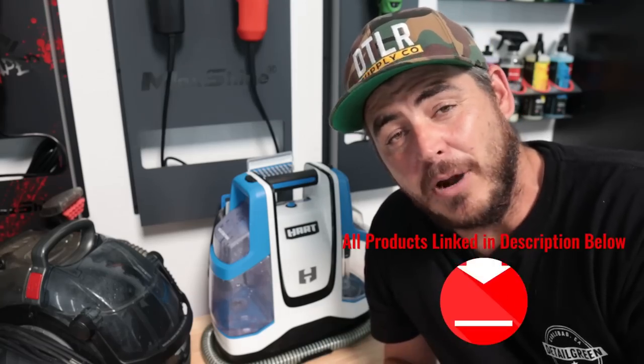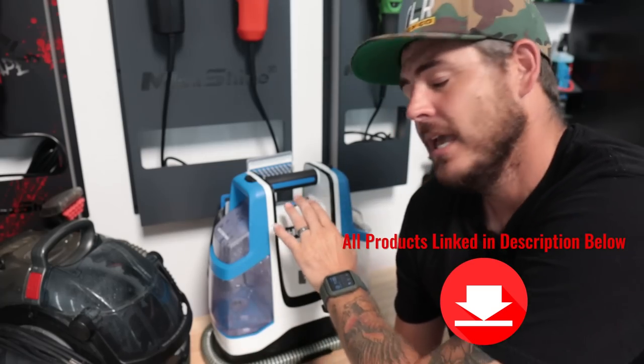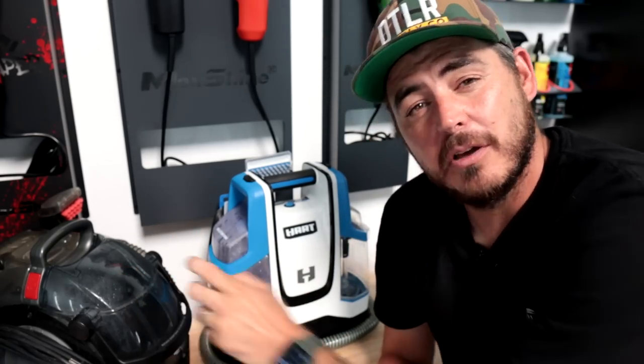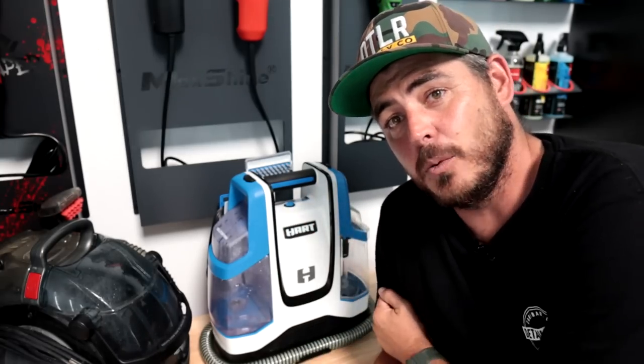Now to start off we're going to talk price. The Hart is currently on sale for $69 — a fantastic price — but even when it's not on sale it retails for $89 on walmart.com. Now comparatively the Bissell retails for about $165. So if we're talking price, the Hart's the winner, but obviously price is not the only factor you have to look at when considering these two machines.